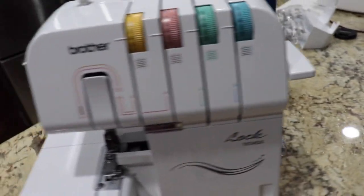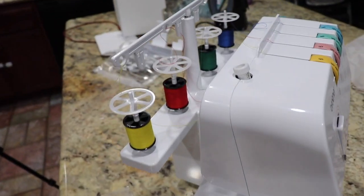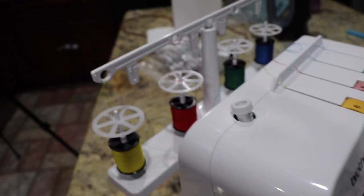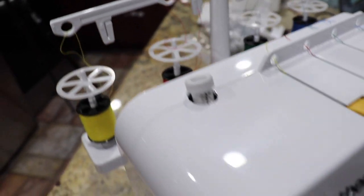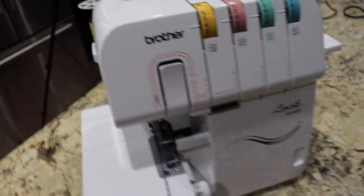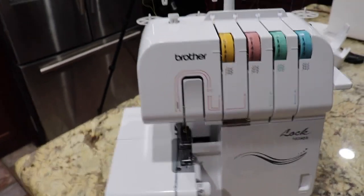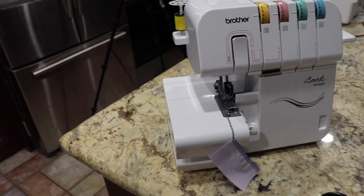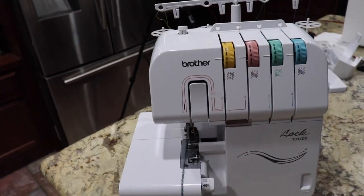Yeah guys, that is basically it. This is going to be a little short video. I would show you guys how I would use it, but again, I have no clue how to use this machine, so definitely keep a lookout for a video on me using this bad boy. I'm so excited.